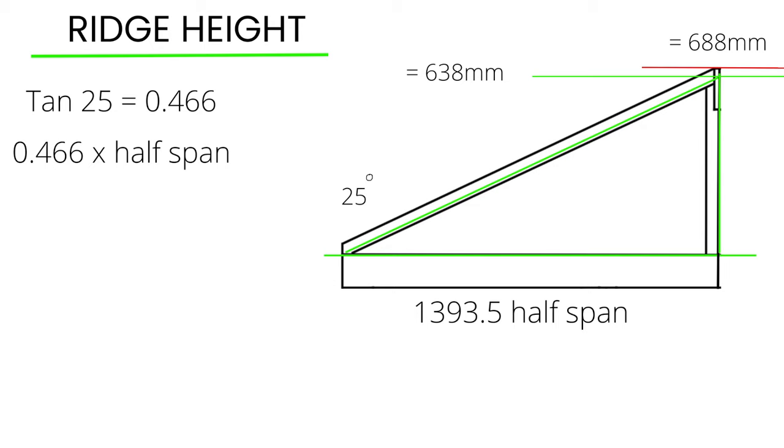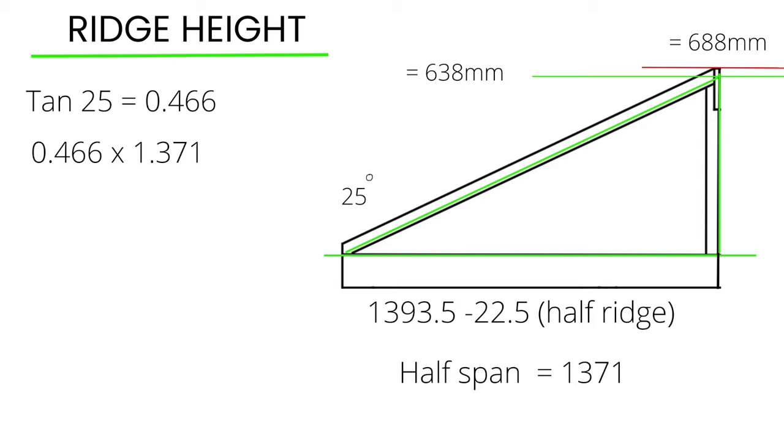Next I'll multiply 0.466 by the half span. The half span is 1393.5, but firstly I'll need to take away half the thickness of the ridge beam. As the ridge beam is 45 millimeters thick, I'll take away 22.5 off the half span, so the half span now equals 1371.